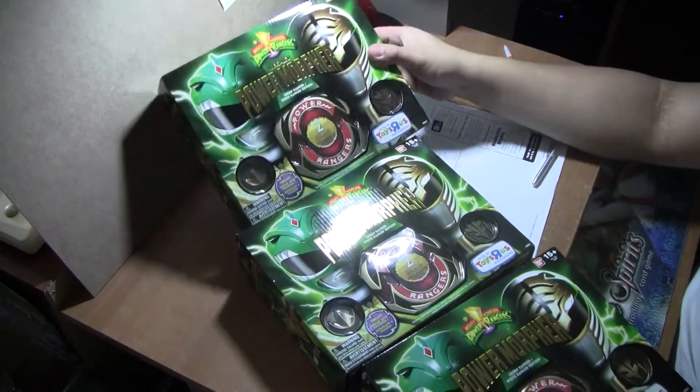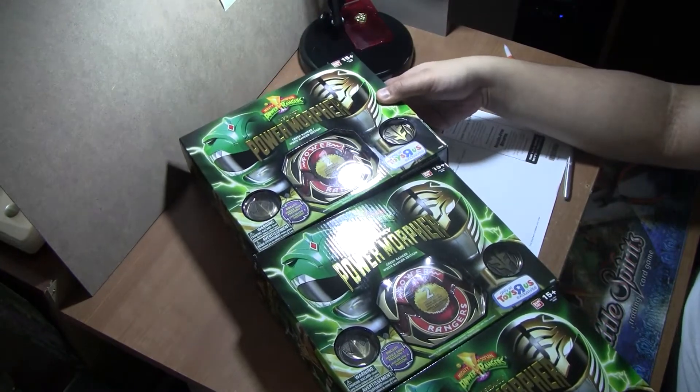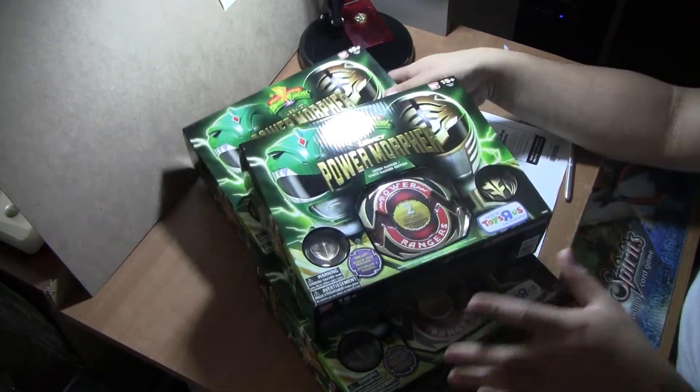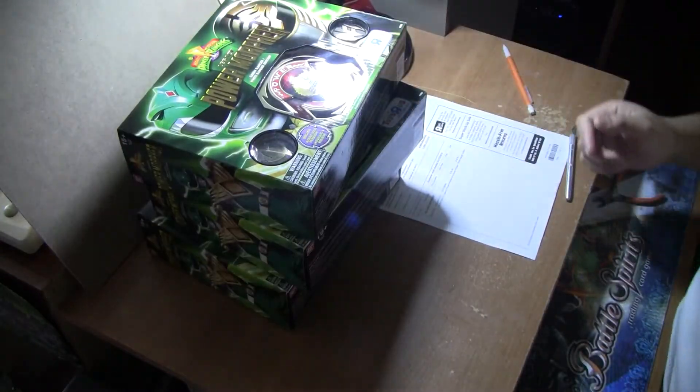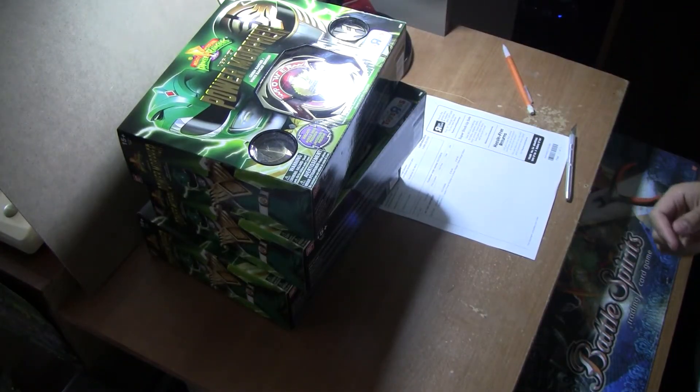I take it much better than buying from another person. For now I have three, I have one more in my PO box coming in, and that's the haul for today. Oh, and I got this guy delivered today.